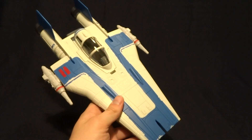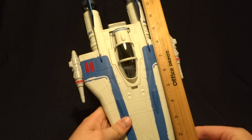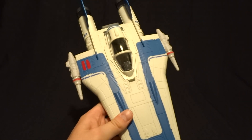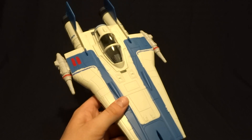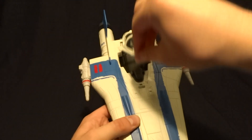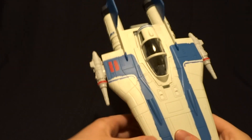The vehicle itself here is exactly 12 inches long and it is 7 inches wide. It does come with a couple of features. First off, it's got an opening canopy which does fit the figure very comfortably.